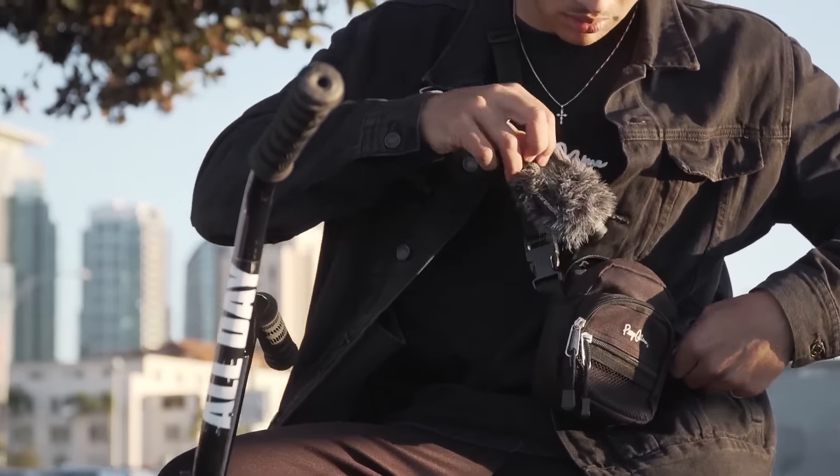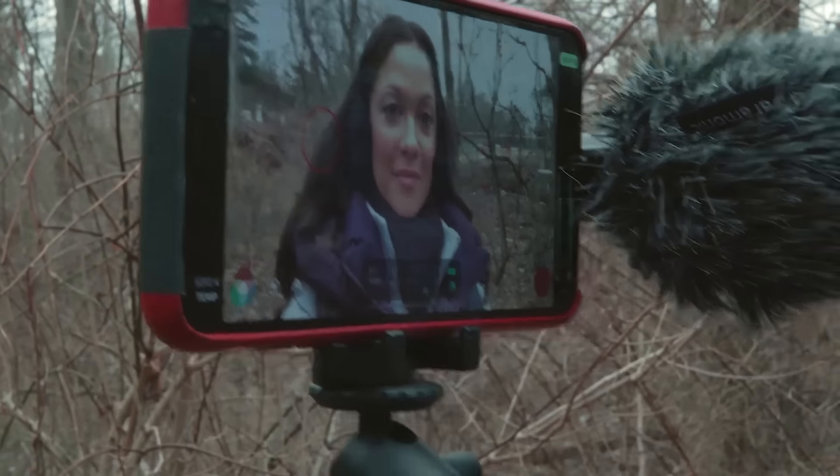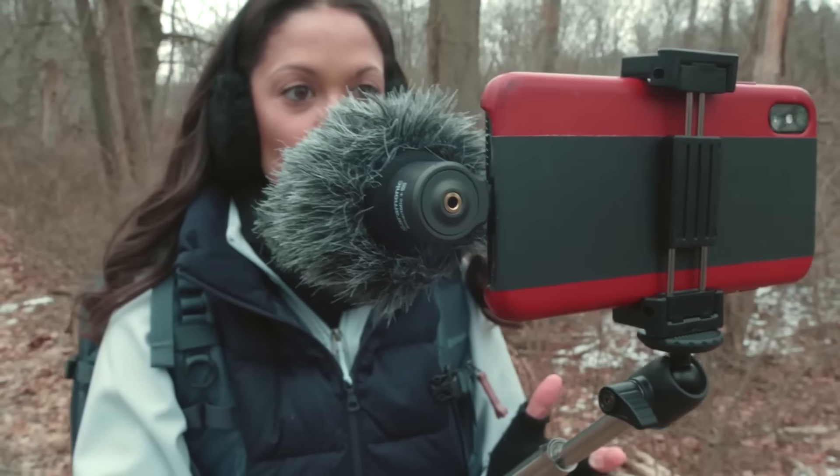Using the Smart Mic Plus couldn't be easier. You simply plug it into your mobile device and start recording, with no batteries to install or charge and no levels to set.